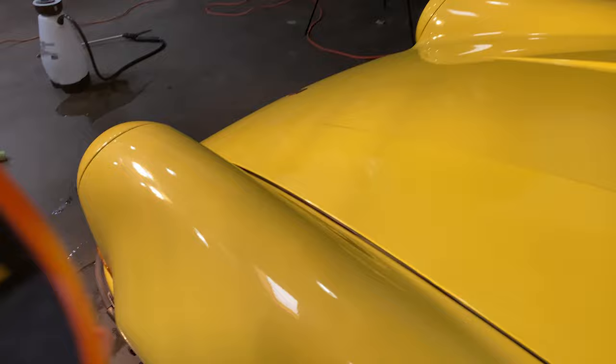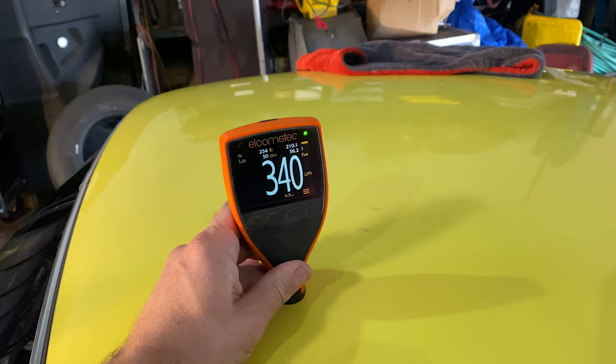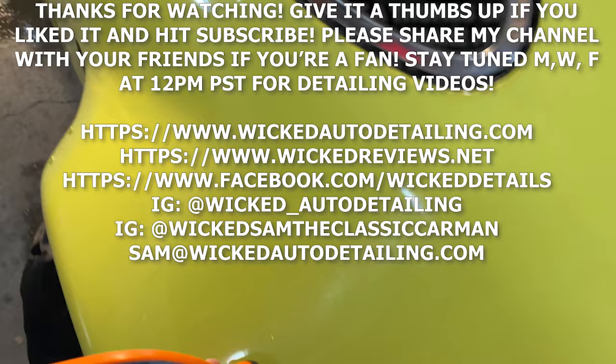And then here we've got a Porsche 911, an old classic, air-cooled. The front end, I believe, is factory, and then the rear end had caught on fire and been repainted. But it still has incredibly high readings, which is great, because it means I have tons of paint to work with.